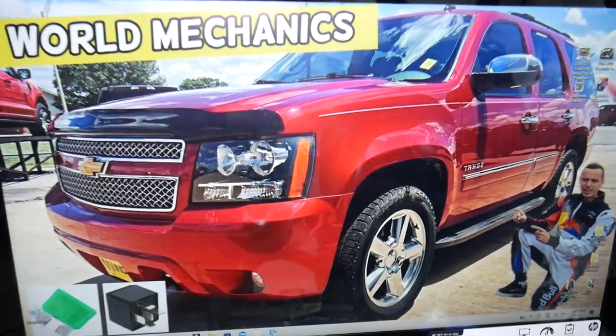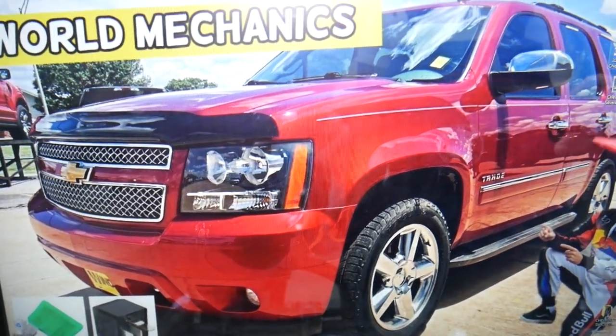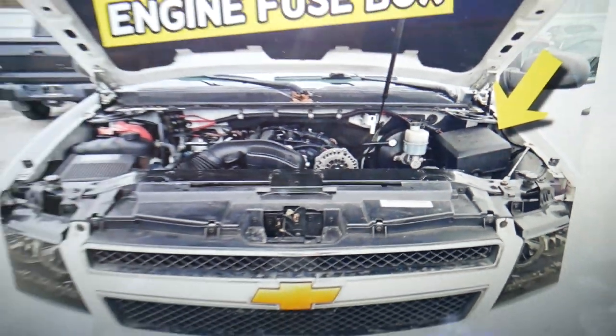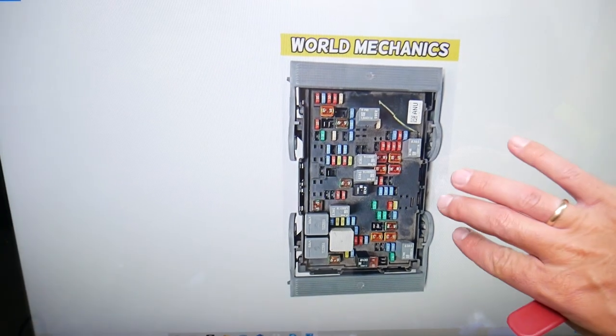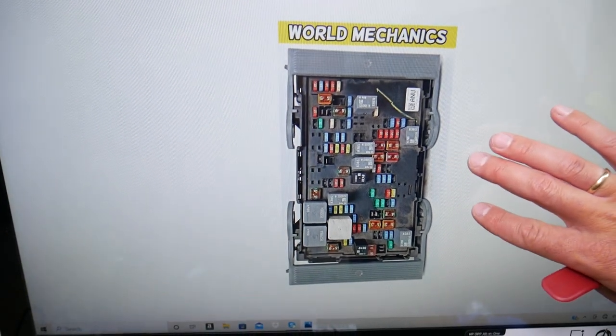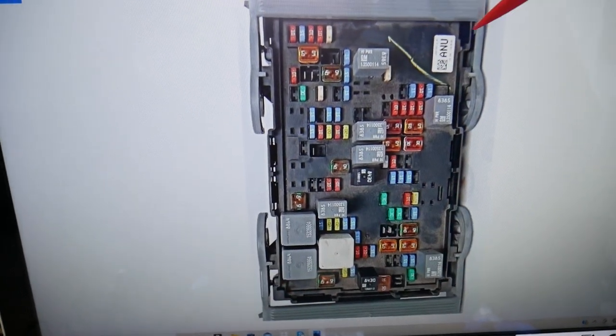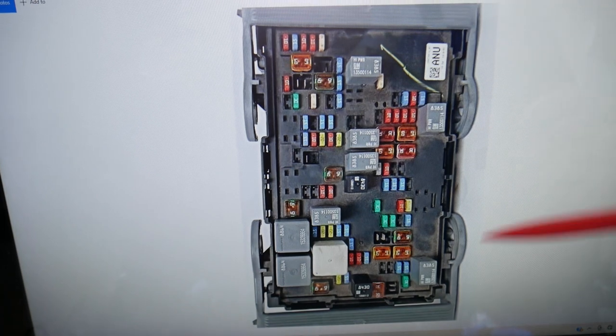Next, pop the hood open. Under the hood on the right side, you'll see a fuse box under a cover. Go ahead and open it, and behind it you'll find a fuse box layout. This is the front of the Chevy Tahoe — this side is the windshield, and here are the passenger side and driver side.